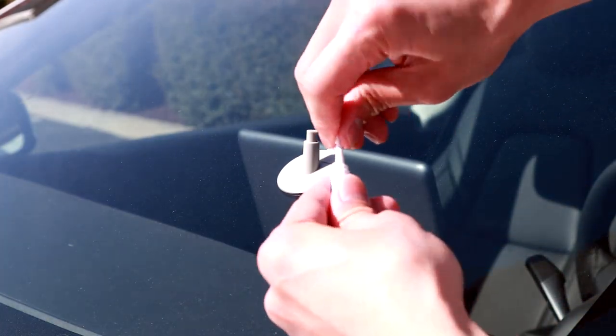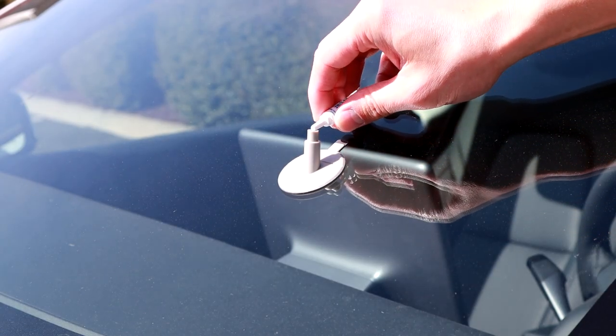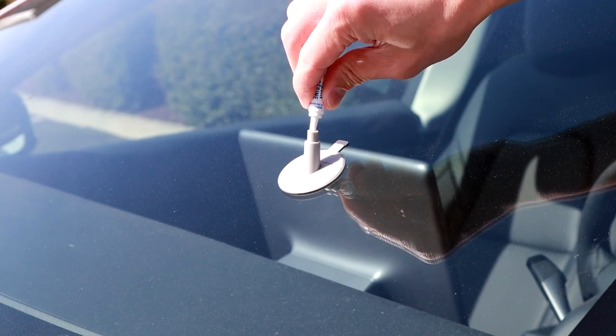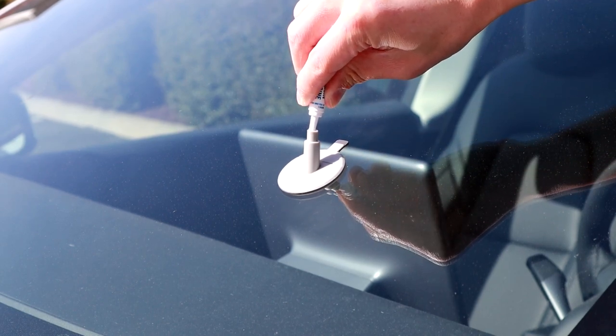Go ahead and take your resin — you don't really need to twist the top off, just cut it with the scissors. It says to put about three quarters of the resin in there. I don't really know how much that was, so I just put a healthy amount in there. Just make sure there's a healthy amount in there, but make sure you save a little bit for later.